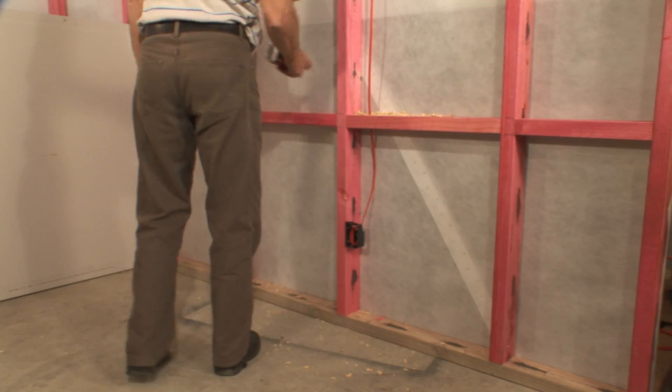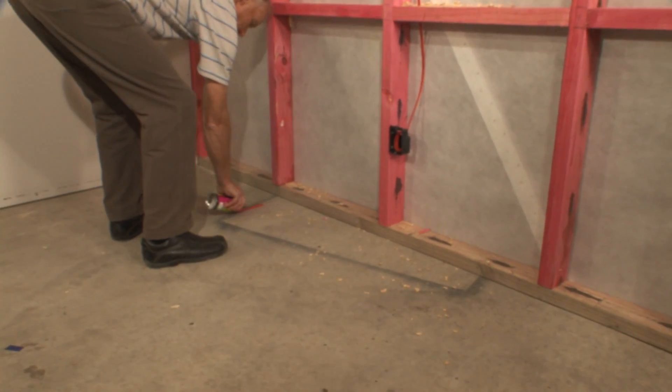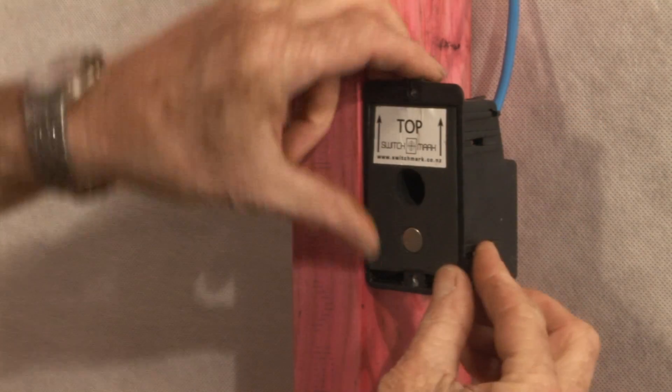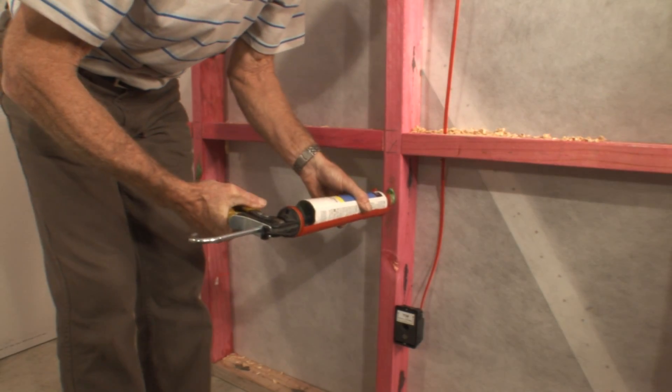I'll demonstrate. Mark an adjacent surface to indicate the area of the switchbox. Next, put the target into the box, then fix the plasterboard.